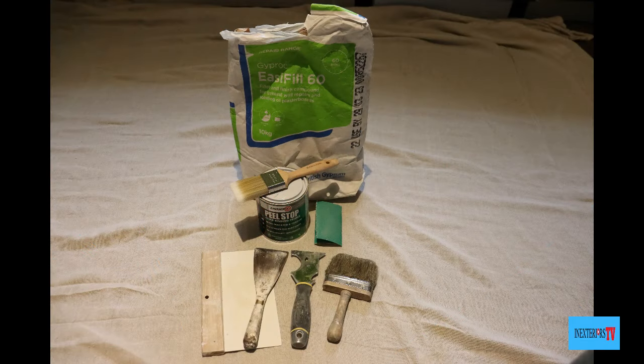Hi, Stephen here from In Exteriors Painters and Decorators, and you're watching In Exteriors TV. In this video we're going to be repairing peeling paint in the bathroom. If you'd like to purchase some of the similar tools used for this task, please check out the links in the description below. Also if you're planning on doing any other decorating works, feel free to visit my tool store — links are also in the description below.